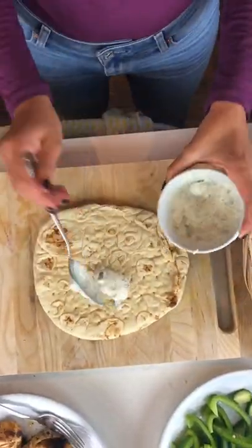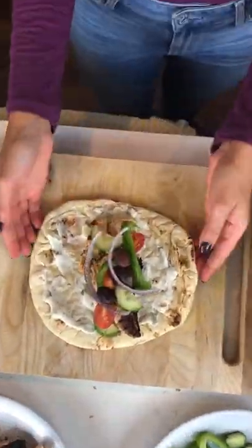Load up some pitas with your tzatziki sauce, some chicken, and your favorite veggies.